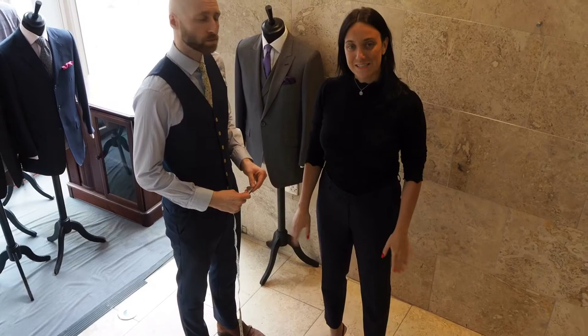Now we need to take the top front measurement. Pop the tape measure from the shoulder and bring it down to the tip of the bust.